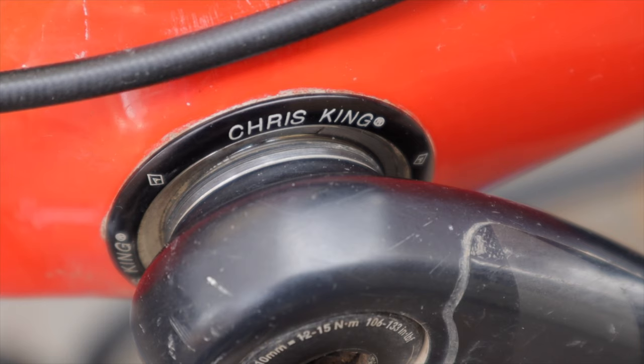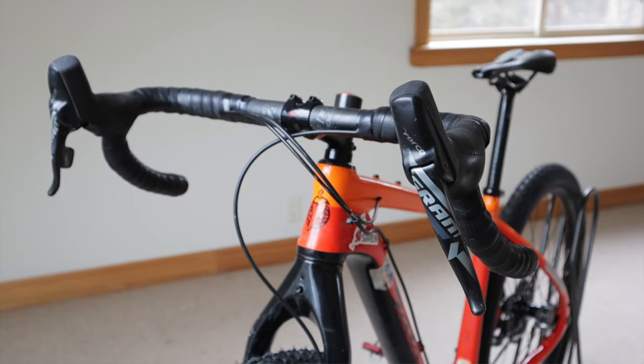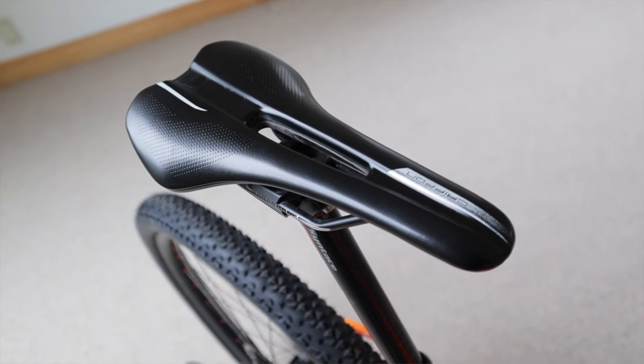Bottom brackets are just a source of weakness, especially for long-distance bikepacking routes and especially with a carbon frame — they're gonna fail, they will fail. Do yourself a favor: get rid of it right away and pop in a Chris King bottom bracket. Best investment you'll make.